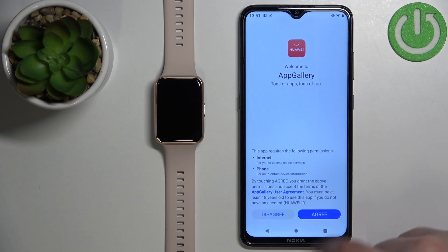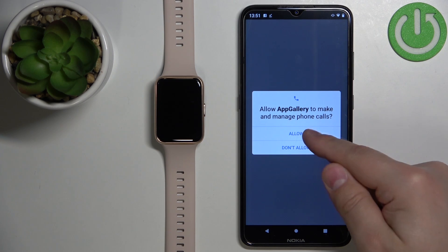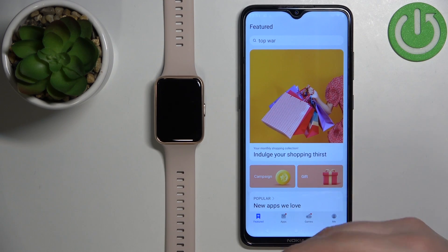After the App Gallery is done installing you can tap the Open button to open it. Tap on Next, Agree, and you can allow ordinary permissions for the phone. Now we are in the Huawei App Gallery.